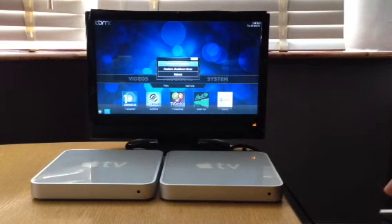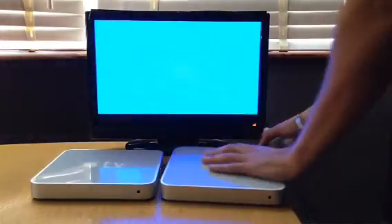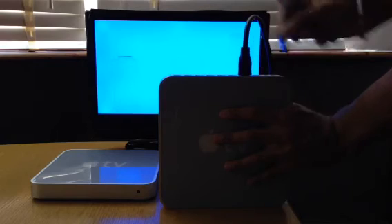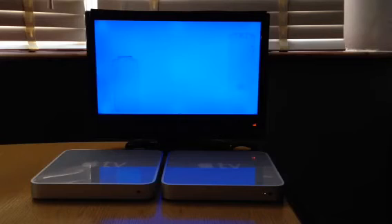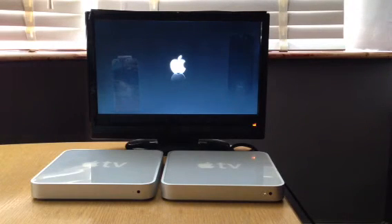Power off — that's another version of standby on this. Then what I'll do now is remove the power cable, remove the USB stick, and put the power cable back in. Now you can see it bringing it back up into its normal operating system.